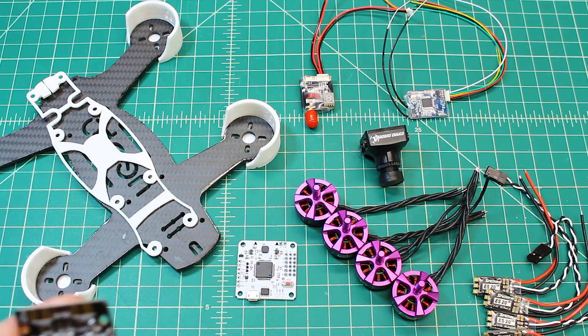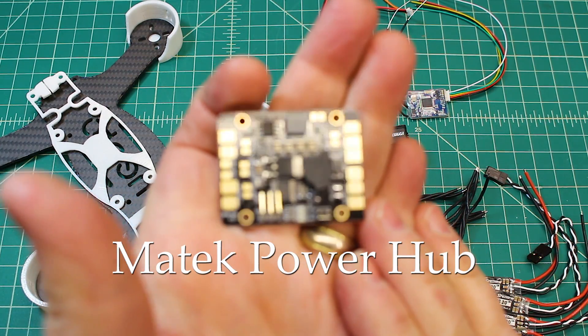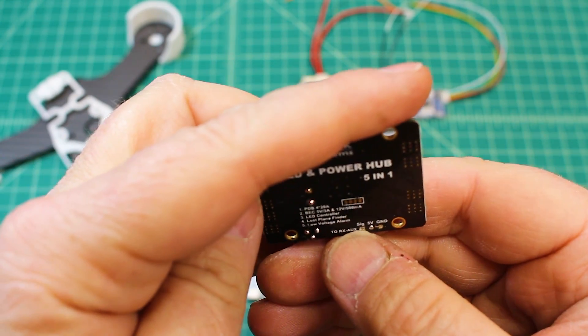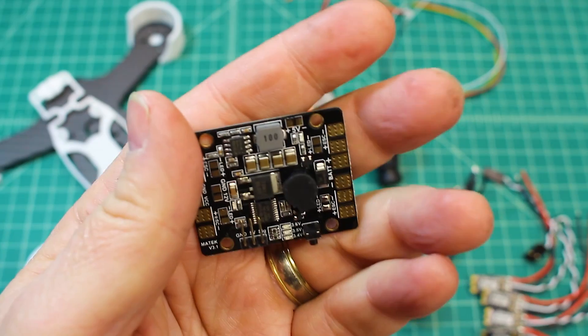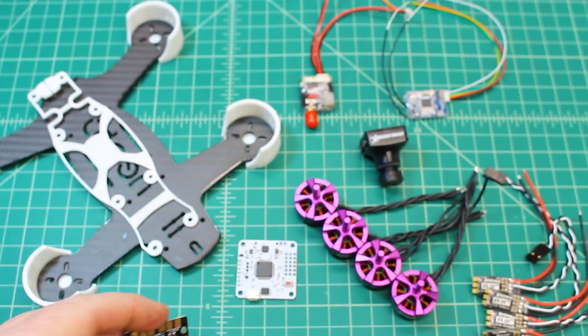Next we've got the Matek 5-in-1. This has a 3-amp 5-volt regulator and a 500-milliamp 12-volt regulator. It also has the option to run a buzzer, and that's a really great PDB.